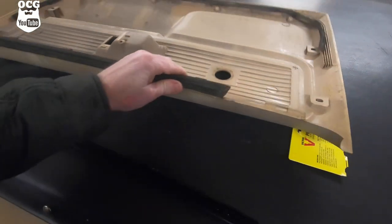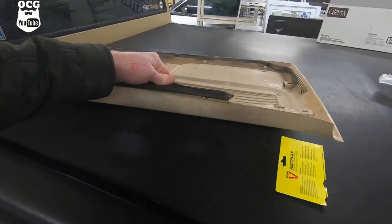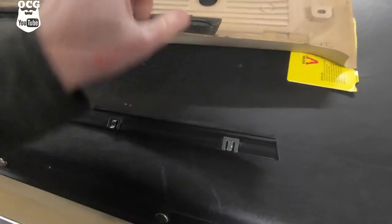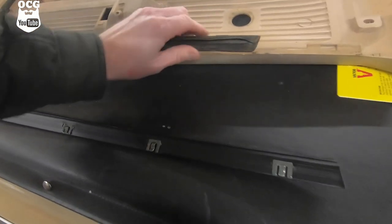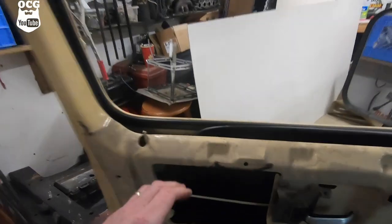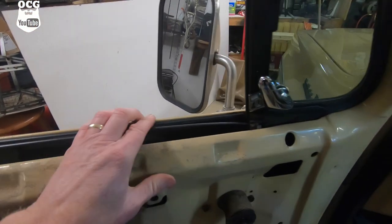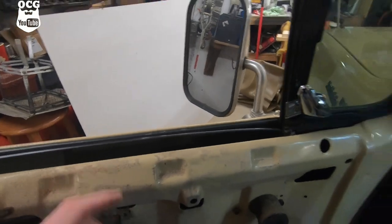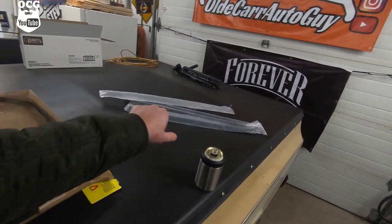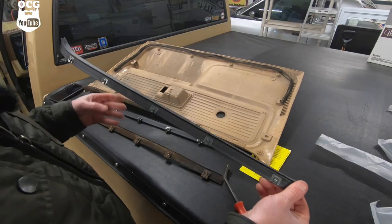We've got the old door felt - the inner door panel felt is attached to the door panel and it's just held on with little clips that slide in over that little hole. We'll get this one off. The other one is attached to the door and it's the same idea - held in there with clips. We'll get our little pry tool and pry that one off.